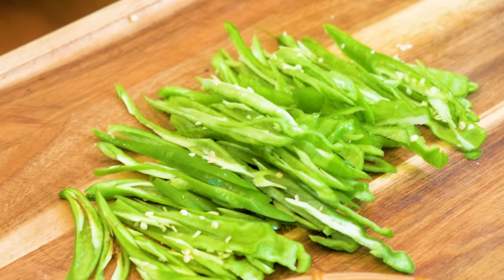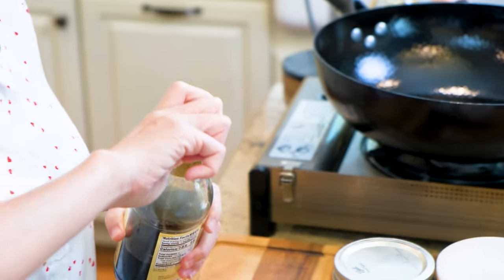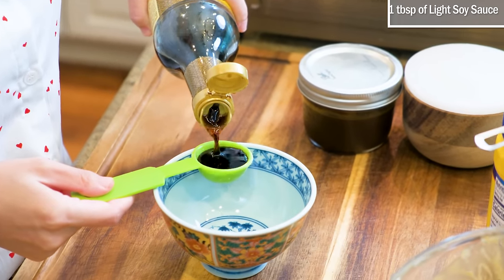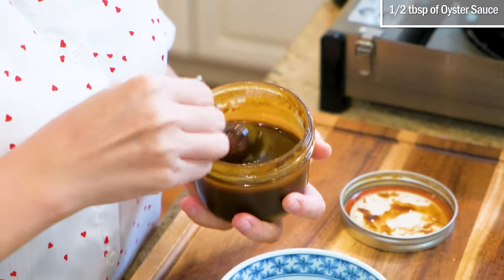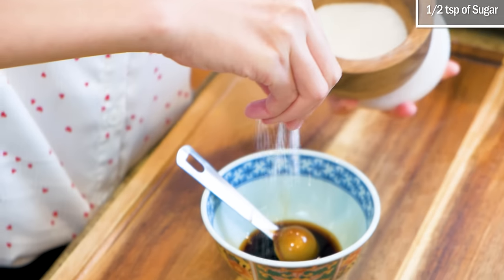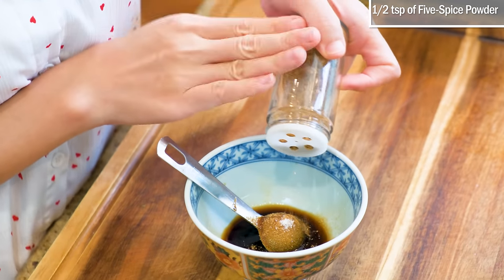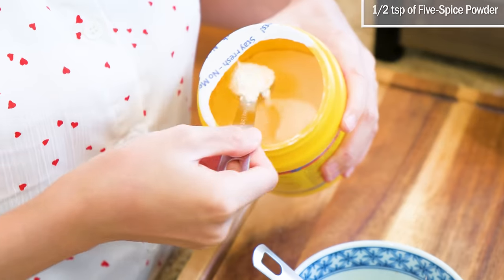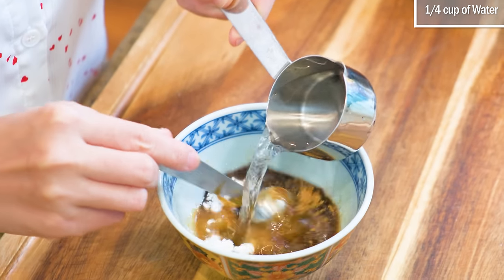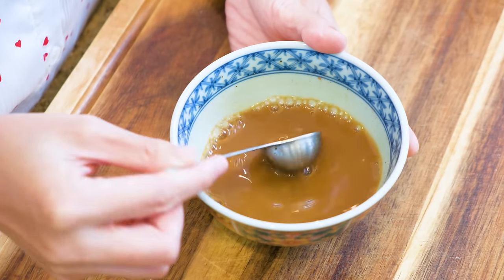Before we turn on the heat, we should quickly make a sauce, or what we call Wan Qian: 1 tablespoon of light soy sauce, ½ tablespoon of oyster sauce, ½ teaspoon of sugar, ½ teaspoon of 5-spice powder, ½ teaspoon of cornstarch, and ¼ cup of water. Mix well and set it aside.